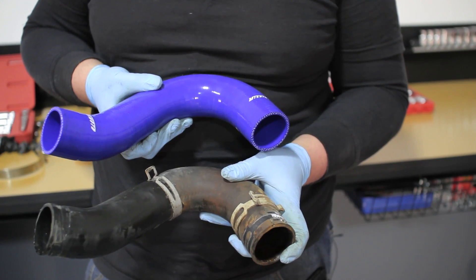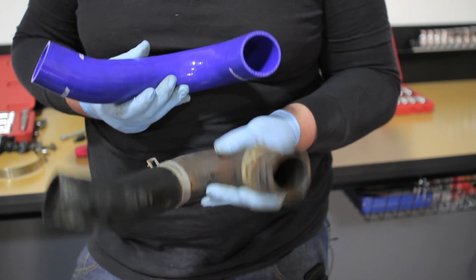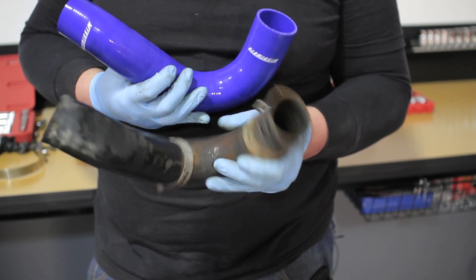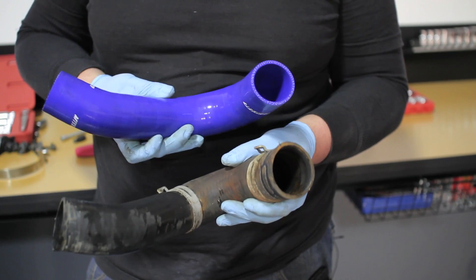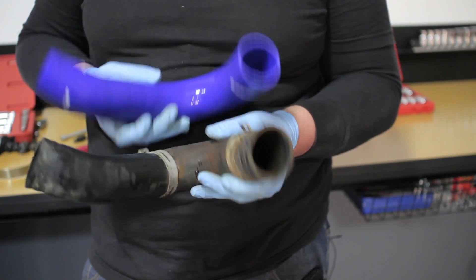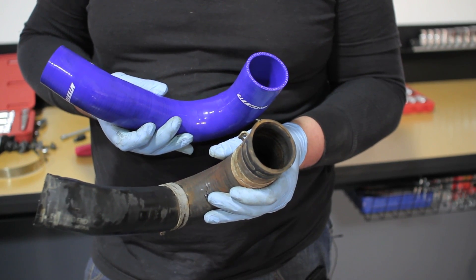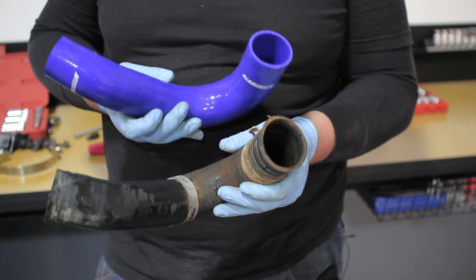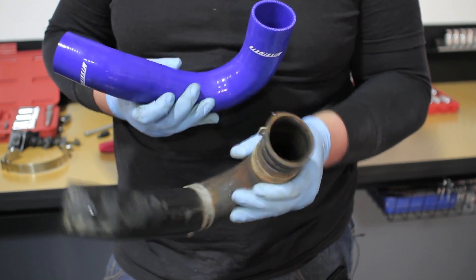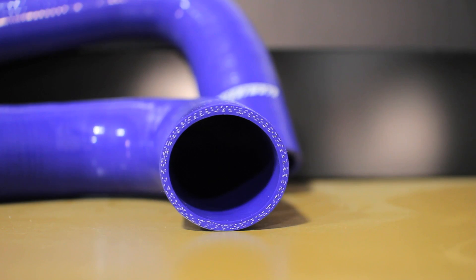Now that we have the hoses out of the truck, we can compare them right to the Mishimoto. Putting them side by side, the differences are immediate. The stock hose is old, rubber, started to dry rot, has even torn on one side, and has rusted to the engine at some point. The Mishimoto hose, all silicone construction, will really handle the amount of heat and abuse that this truck has given. This is the hose to go with — plus it has a lifetime warranty. You really can't beat that.